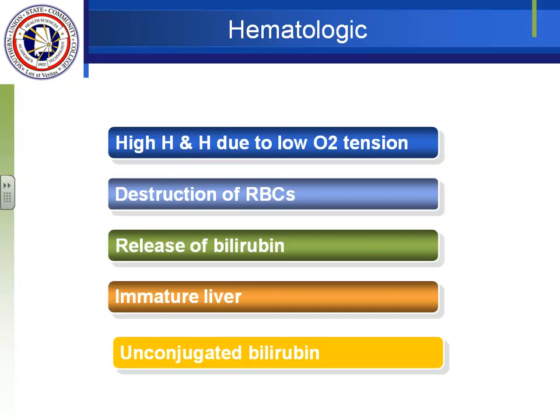Unconjugated bilirubin cannot be easily excreted from the body in that form. It travels to the liver where the liver conjugates it and changes it to conjugated or direct bilirubin. Unconjugated bilirubin is fat-soluble and also called indirect — it cannot go directly out of the body. Conjugated bilirubin is water-soluble and also called direct — it can go directly out of the body. Once converted in the liver, it will be excreted through the urine.